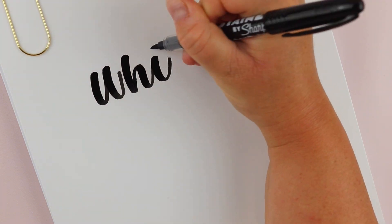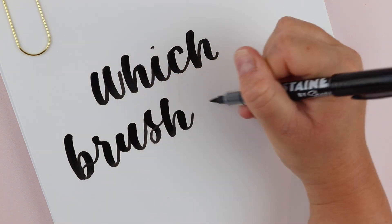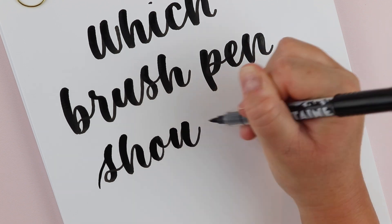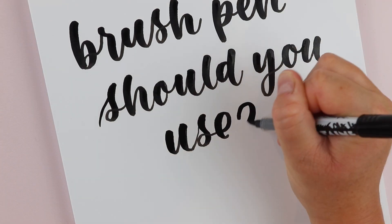Maybe you've been hand lettering for four days or four years, but what if you've been using the wrong brush pen this whole time? Today I'm going to go over a few different brush pens and help you figure out which brush pen is the best for your hand lettering style. If you're ready, let's jump right in.